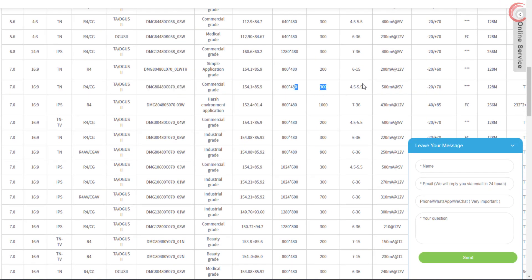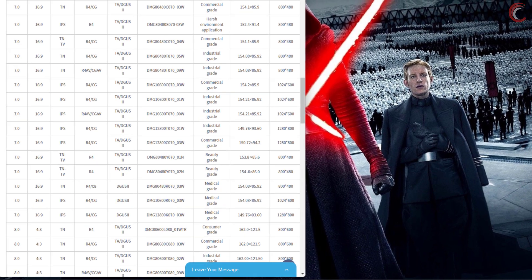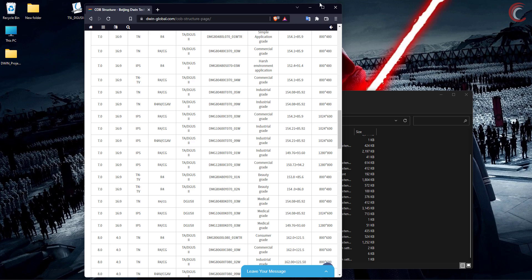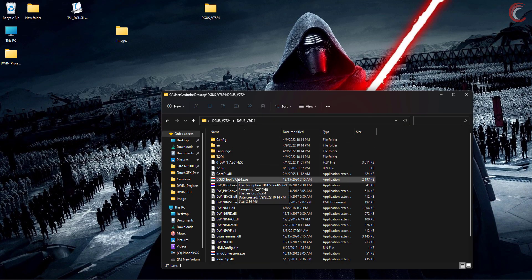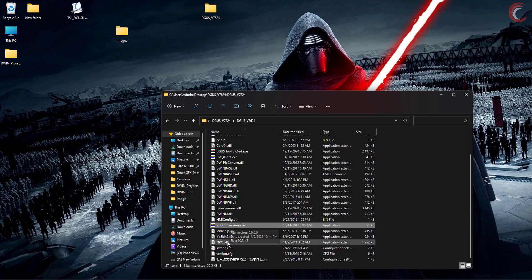I have this display here, and you can see it's a commercial grade display with 800x480 resolution, running at 5 volts 500 mA. This is the application development guide, which is going to be very useful when developing applications for this display. Let's see the main software first. After downloading the DGUS software, you have to extract it. This is how the folder looks — this is the main DGUS software. There are other tools like font generator and image converter, but we can get all of them in the main software itself.